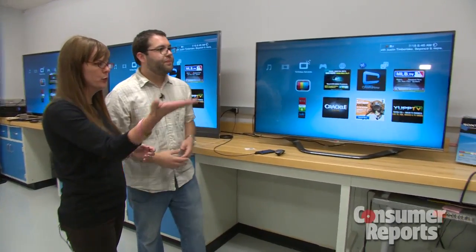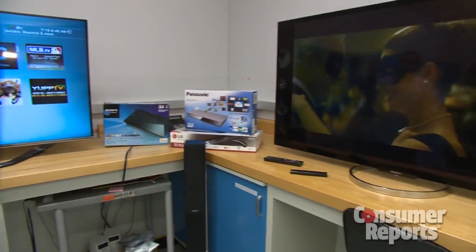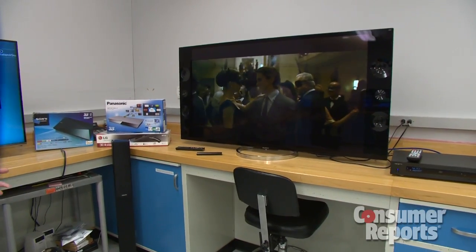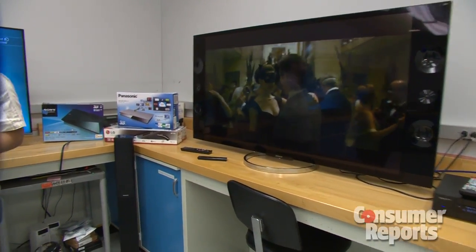And here I see a bunch of Blu-ray players. A lot of the functionality we see in TVs is showing up on their Blu-ray players too. So we're bringing them in not only to see how they connect with the TVs, but also how they compare to the TV platform.